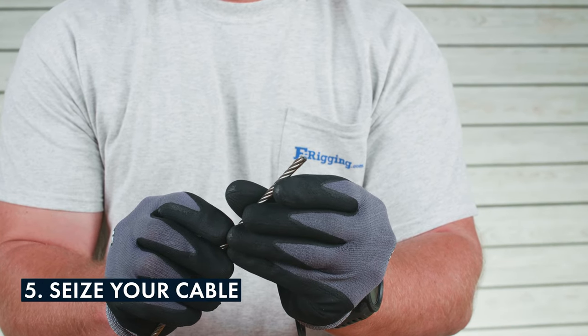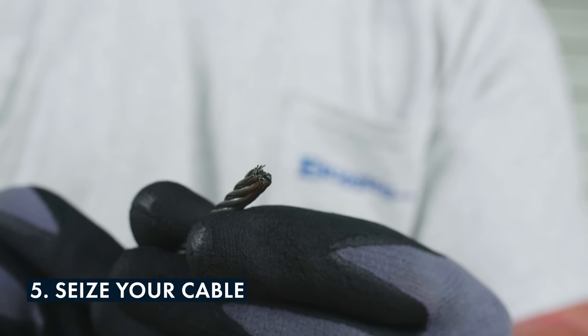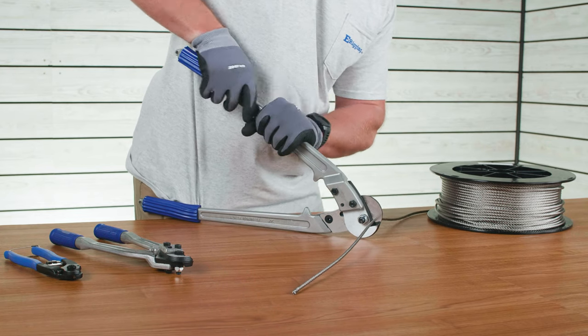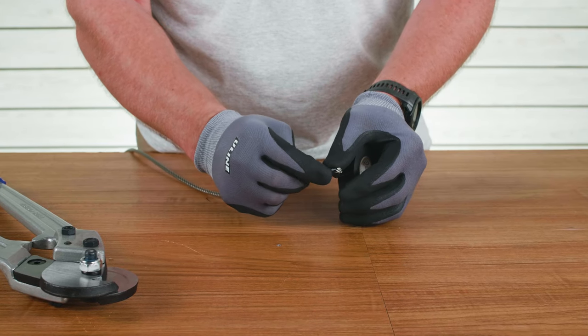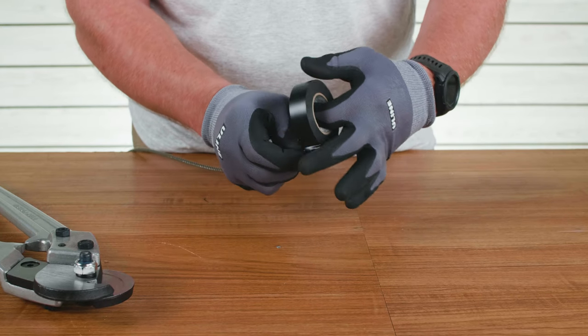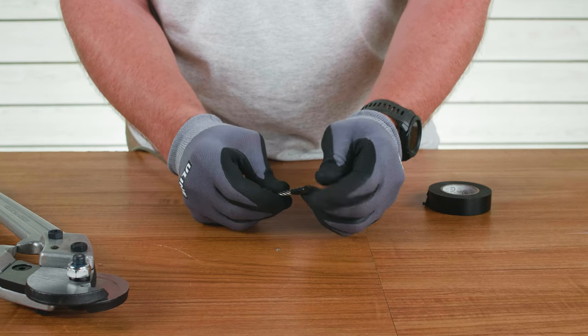The ends of frayed cable are sharp edges that can pierce skin and make it virtually impossible to use. After cutting the end of your cable, it's a good idea to seize the end of the cable to prevent any fraying. You can use electrical tape, duct tape, or even another piece of small gauge wire. Seizing cable will protect it from fraying, especially if you plan on using the cut cable later on or need to transport the pre-cut cable.